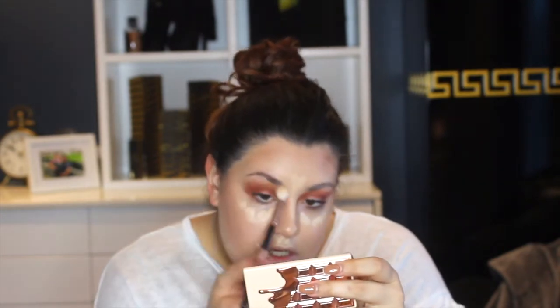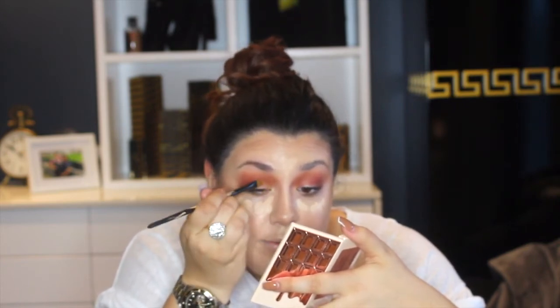Now I'm going to go in with a Morphe R40 brush, which is a bigger brush, and take the shade Attached to go around the edges of that brown and blend it out, so there are no harsh lines. From the I Heart Revolution Rose Gold Glow Highlighting Palette, I'm going to take the golden shade and use a small flat brush to apply that to the lid and into the inner corner. Then I'll take a Morphe G40 brush to blend that out.